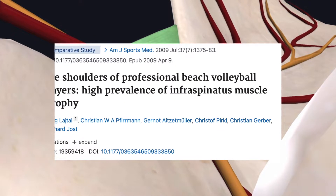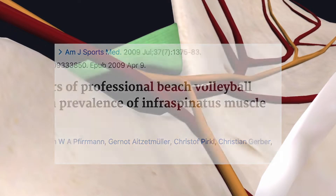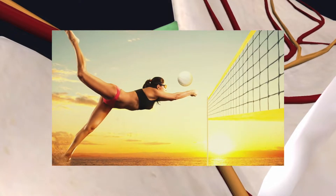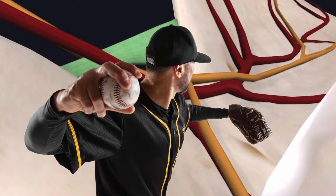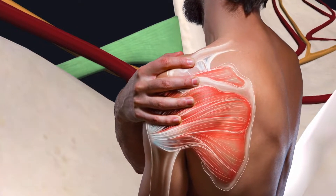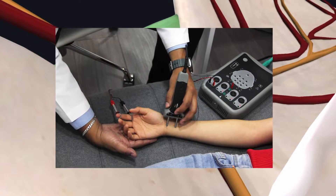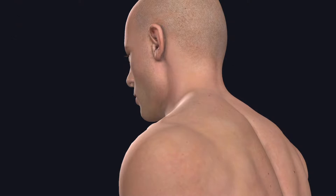Compression of this nerve has been found in up to a third of overhead athletes. The primary presenting symptom is external rotation weakness, although weakness with abduction can also occur depending on the site of compression. There is also a sensory component, so athletes may experience posterior superior shoulder pain. The primary concern is permanent weakness with external rotation and abduction if this goes unchecked, which should prompt nerve conduction studies and MRI imaging to evaluate further.